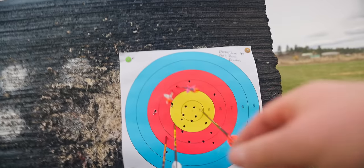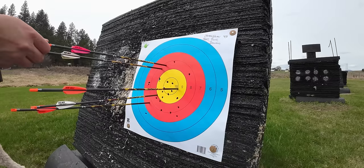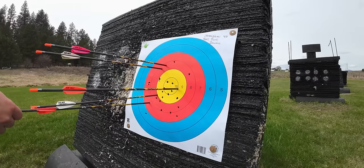Definitely a little more vertical dispersion here. Score: 10, 19, 27, 35, 42. Bowtech Core SS round one: 42.